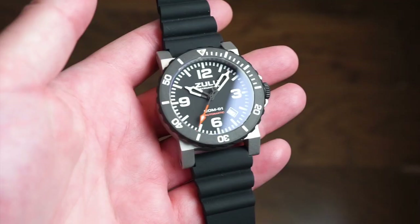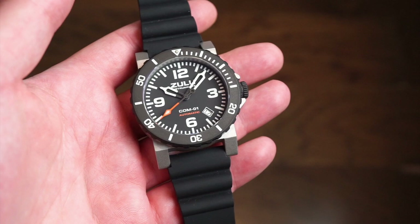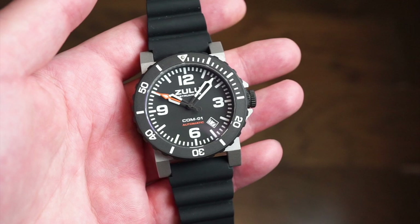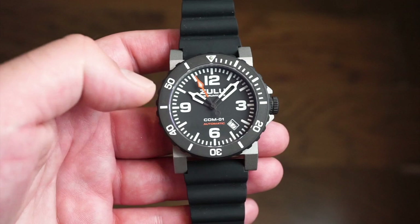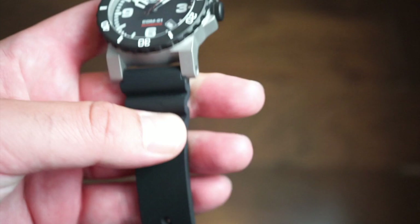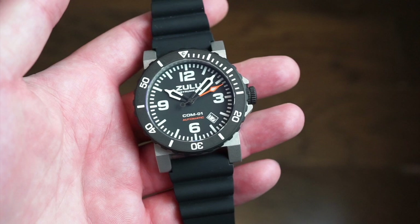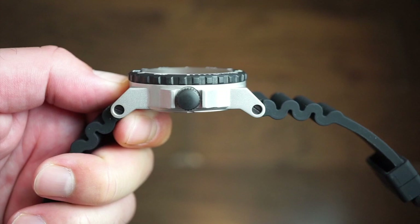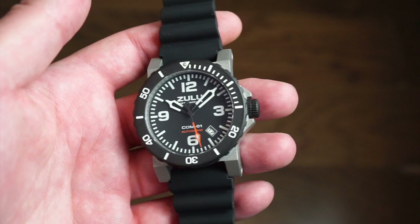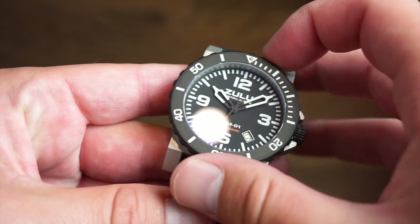In terms of dimensions, we're looking at a 42 millimeter case diameter — with the bezel that pokes out it's 43mm, but I prefer to go by the case diameter. Lug width is 22 millimeters and lug-to-lug is about 54 millimeters, though it doesn't wear that big because the lugs drop down quite steeply onto your wrist. Case thickness is around 15 millimeters including the bezel and case back, so it is a bit thick but feels secure, tough, and durable on the wrist. The bezel has 120 clicks in a ratchet style — very nice and tool-like with positive, audible clicks.